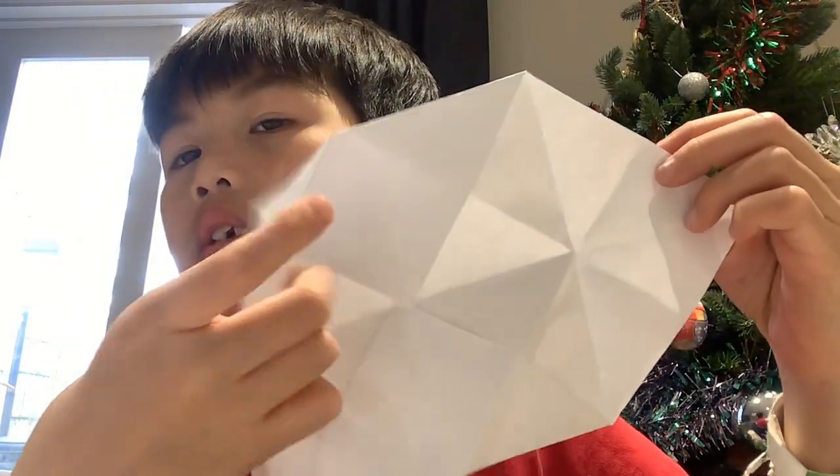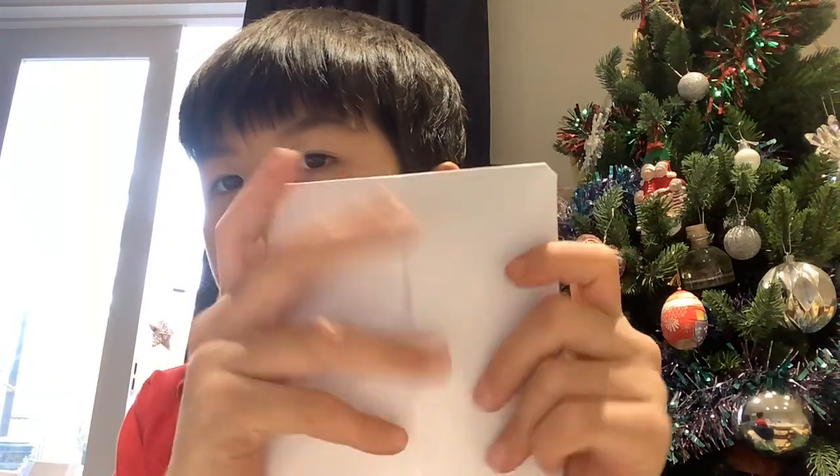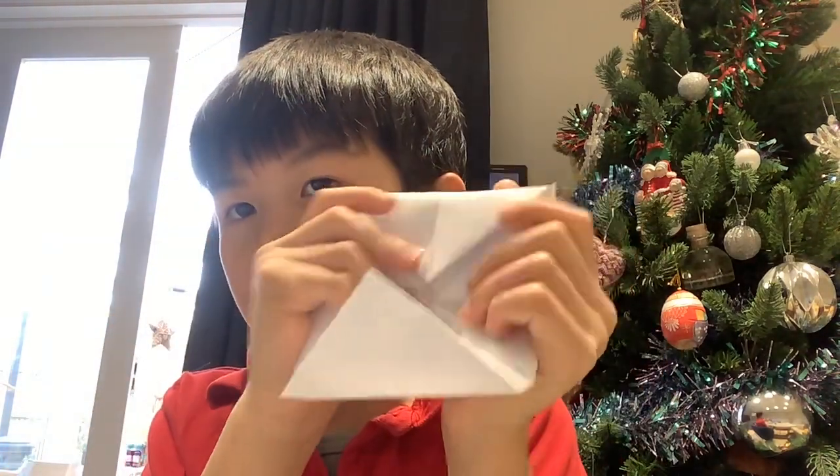You just fold it right, so you do that, then flip it. That's how it should look — like what I just did. Then you want to fold it like this, so that it's like — yeah. Then you do that, then you squish it up as hard as you can. And here you go with a fortune teller!